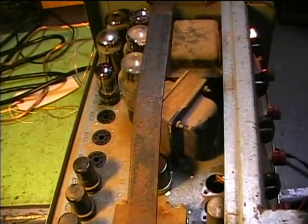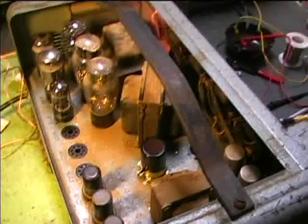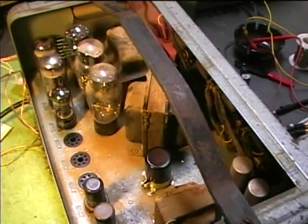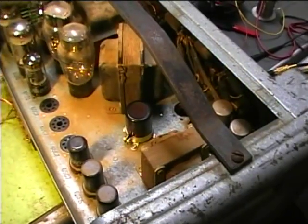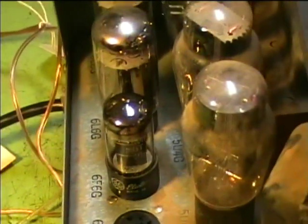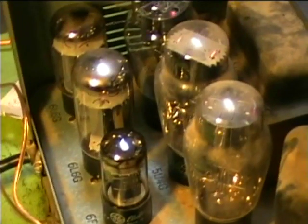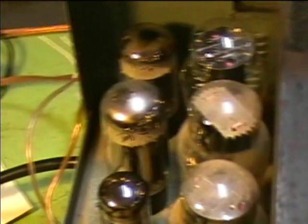The only thing in the circuit now is the filter capacitor — the new capacitor I put in — and the transformer in the plate circuit. When we took the 6F6 tube out of the circuit and hooked it up externally, I put in all new resistors in the circuit, and that didn't seem to make a difference.